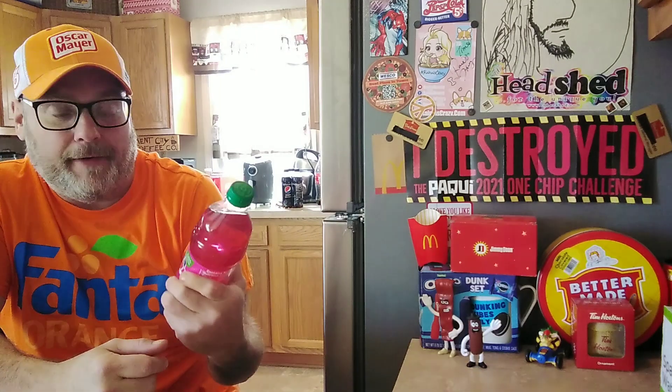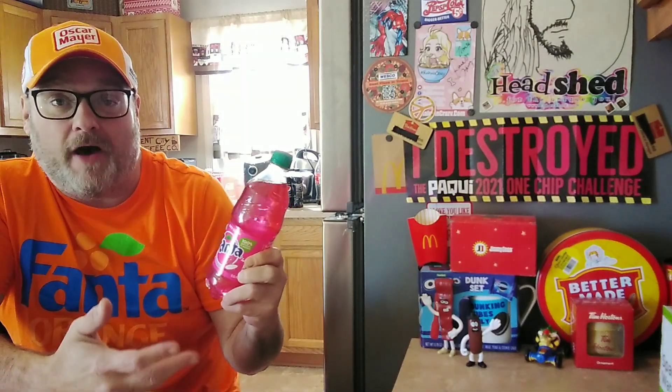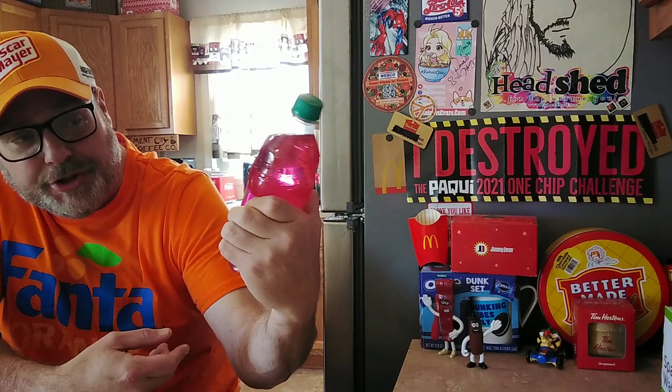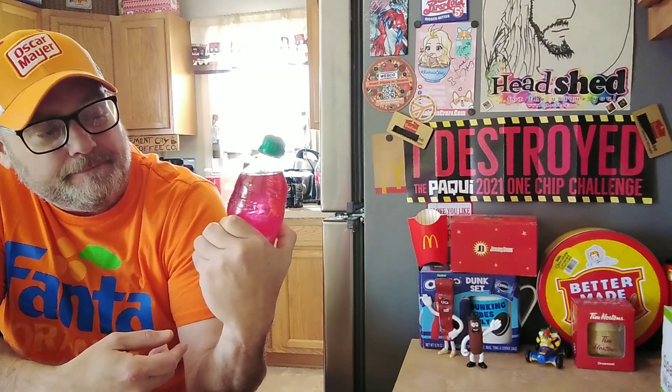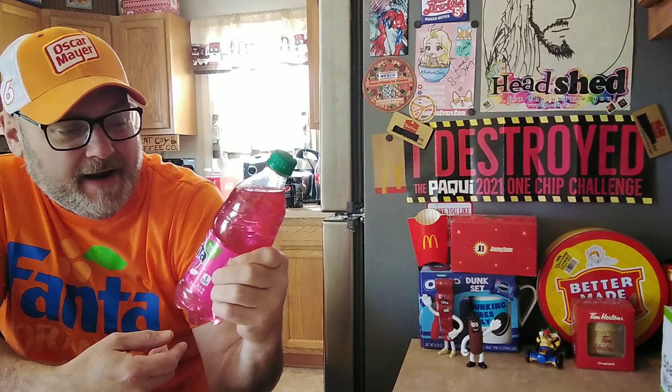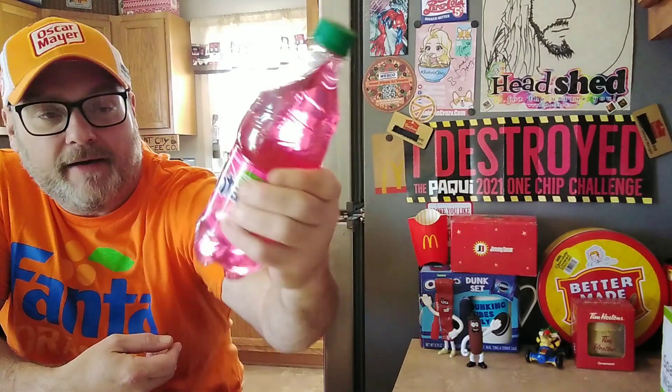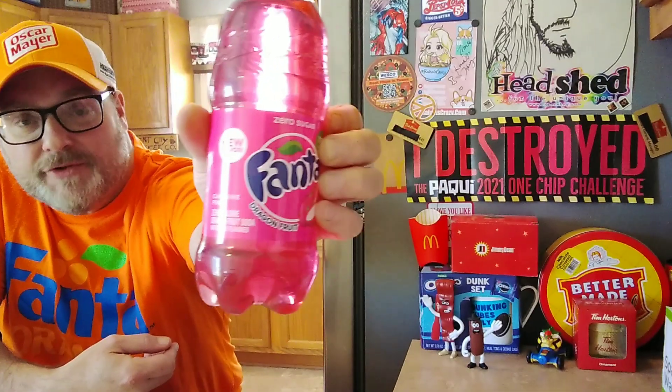Anyway, this says it's a new flavor. I've been looking for it. I think I saw Jason Callen review this flavor maybe a couple weeks ago, maybe a couple months ago. But I've been looking for it since I saw him do the review. Snoot Dragon Fruit Fanta. Zero sugar. Zero sugar, 100% natural flavorings. Caffeine free. Zero calorie. Dragon fruit soda. So there you go.